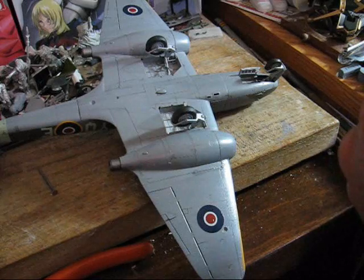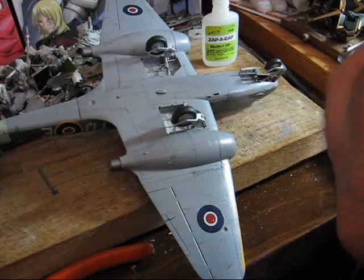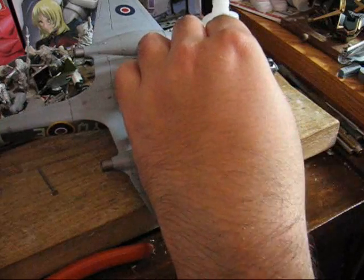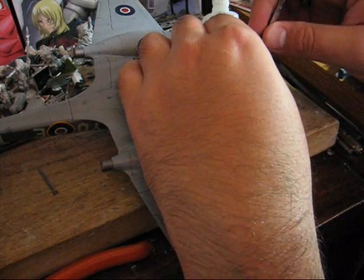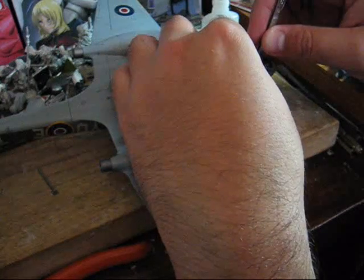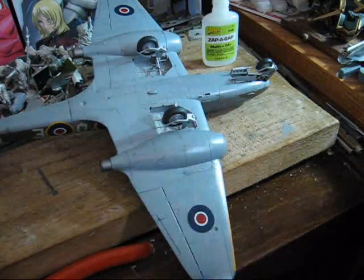It's very easy to knock these gear doors off. This is why you leave this step towards the very end. You may find it useful to use a pair of tweezers to help you position and align stuff.